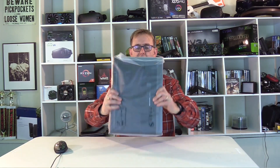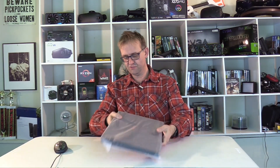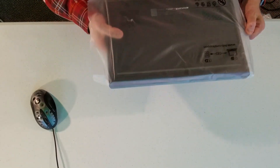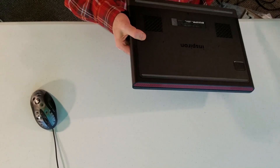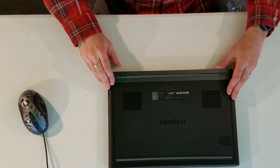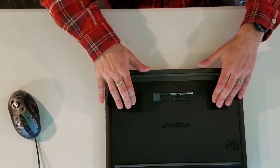It's fairly thin — looks about just under an inch or so. You can see what I wonder if that's a subwoofer speaker there, and two intake vents underneath.